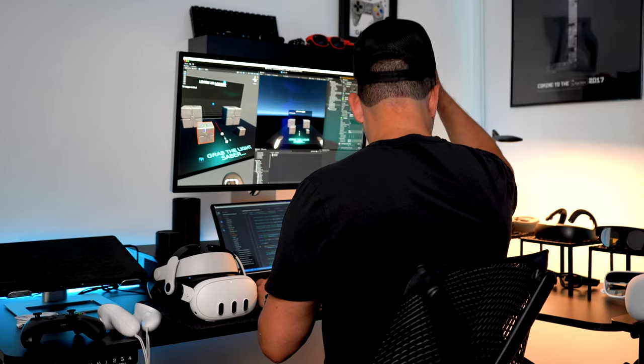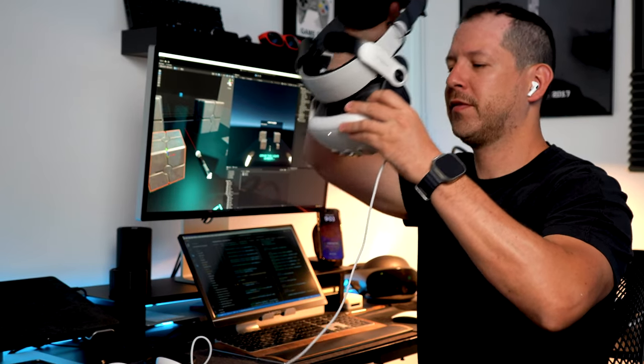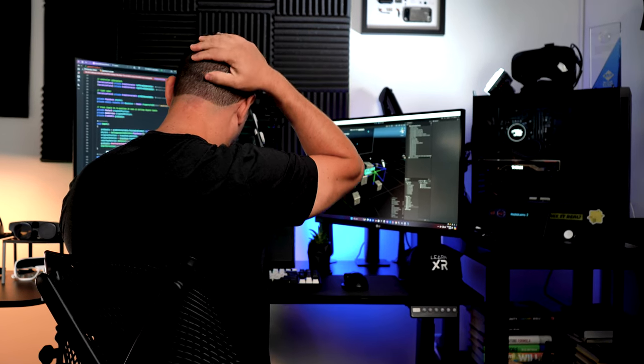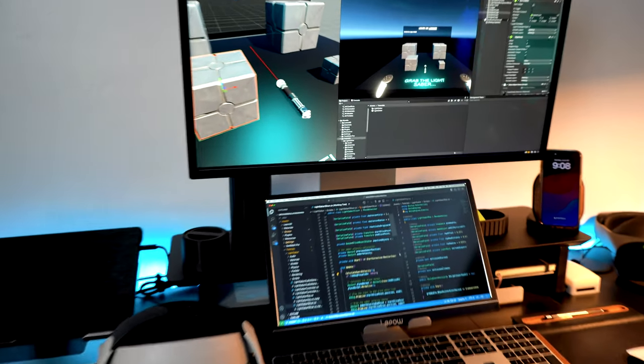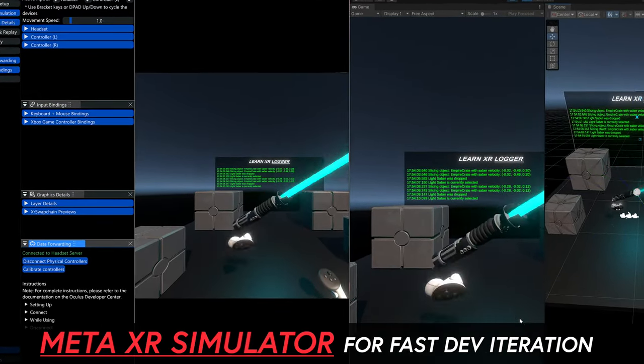How many times did you put on and take off your headset during development? I do it all the time and my head starts hurting after doing it too frequently. But what if we could minimize that drastically? What if we just don't have that pain on our head all the time? Let me walk you through a tool that I really like called the Meta XR Simulator.